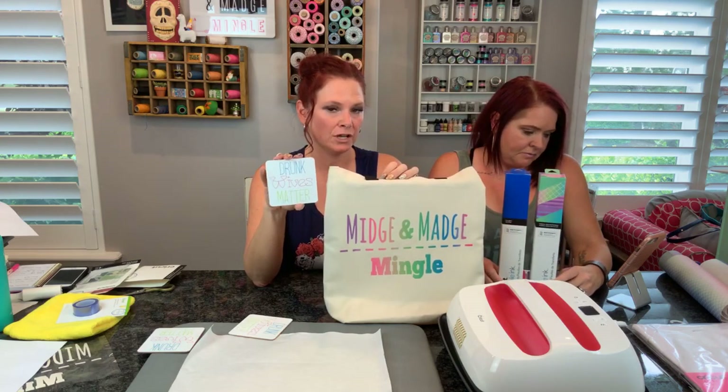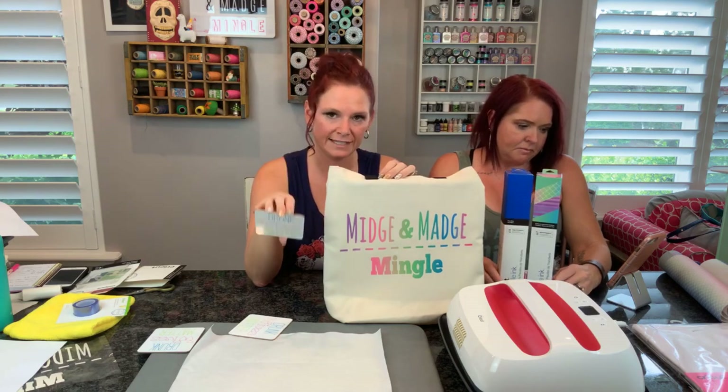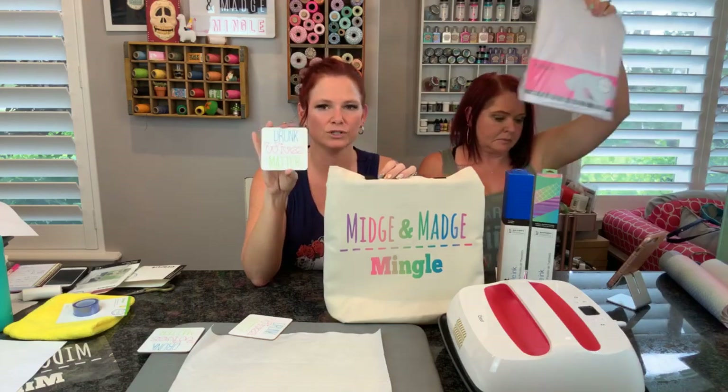I know that they do ceramic coasters also - the ceramic would heat all the way through, so ceramic I'm sure would be face down. But cork coasters, face up. We ironed them face up and they work super.